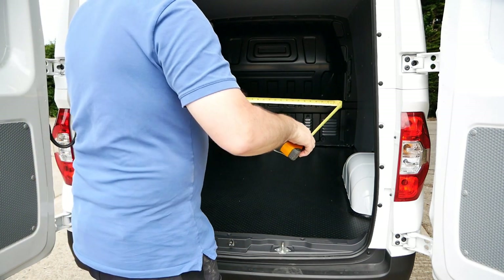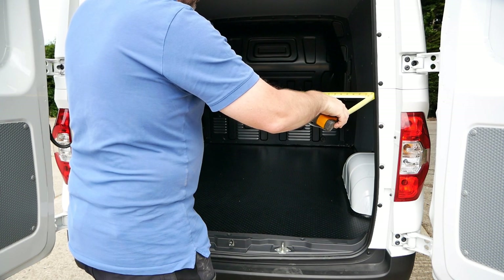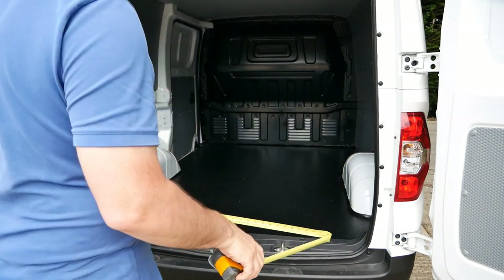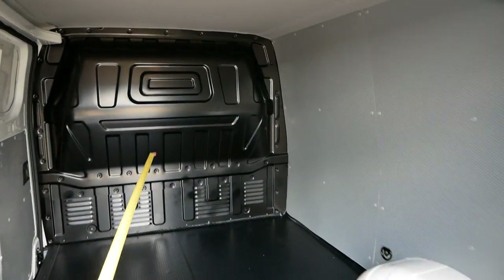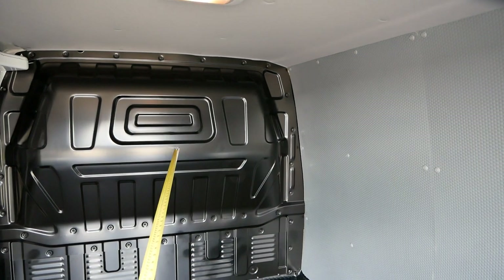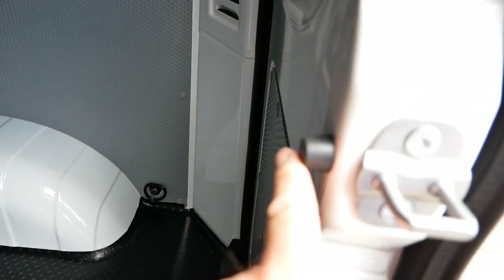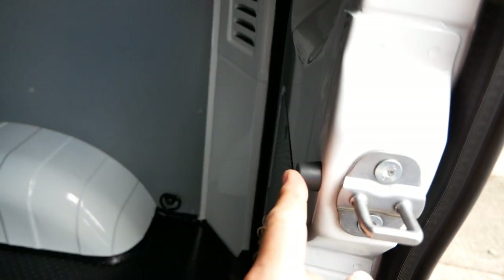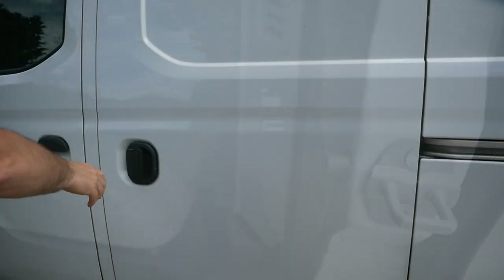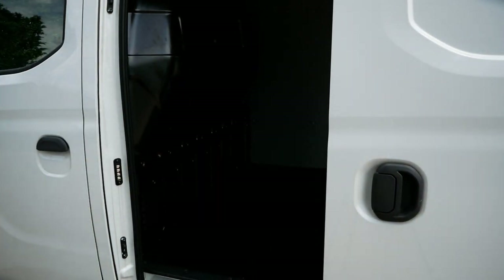At the narrowest part of the door it's something like 125 centimeters, which is 49 inches — just over four foot square. The other dimension worth taking is from the point on the bulkhead that protrudes the most to the back doors: it's actually two meters to that rubber bung, which is just a smidgen under 79 inches.